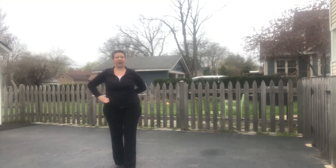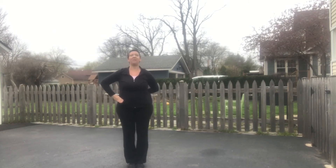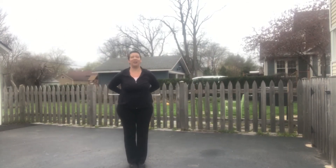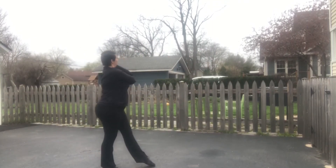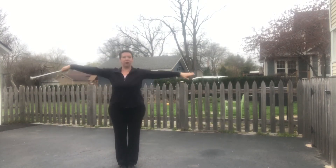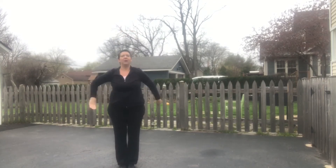Let's do that whole thing just a little faster and then I'm going to show you some variations. Whip to the right, lunge out, lunge out, then right, then left, pivot, turn, pass, circle, and neck wrap, loop, pass, loop, behind the back.